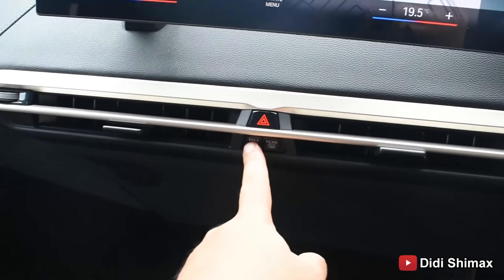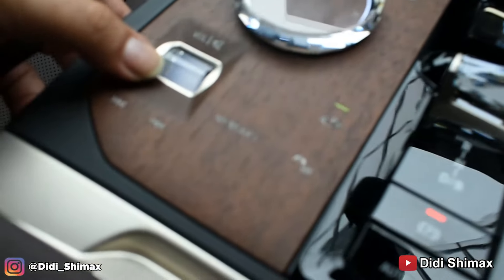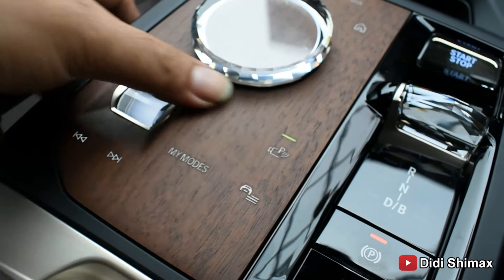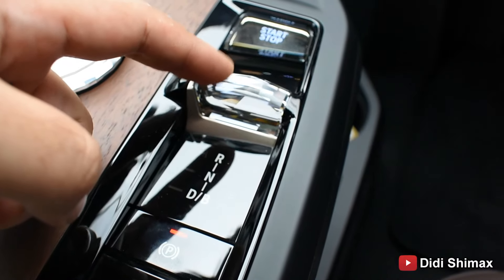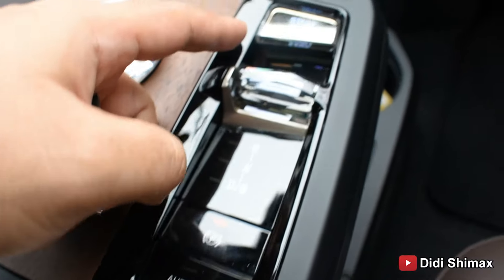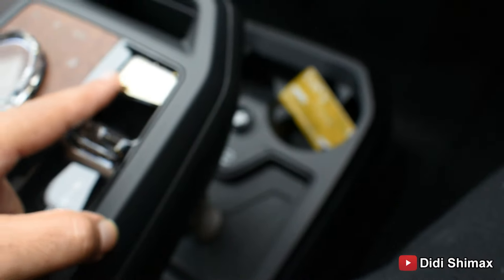Setelannya banyak nih — ada GPS, ada Android Auto, ada setelan AC. Pokoknya banyak setelannya. Itu driver, mobile device, system setting, interior lighting — pokoknya setelannya semua dari sini. Terus kursinya juga bisa mijit. Canggih dah pokoknya. Ini ada kameranya juga — parking view. Pokoknya full, full ajib.